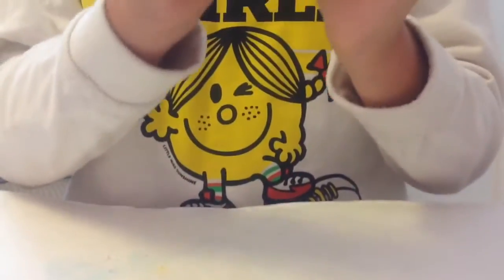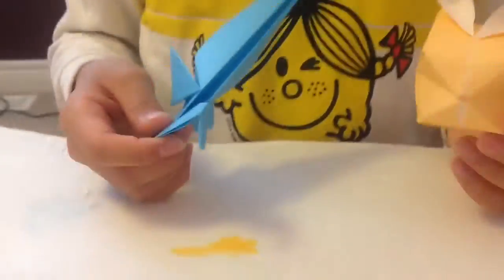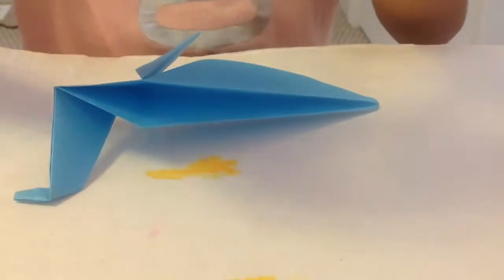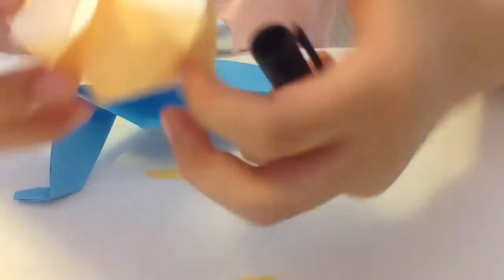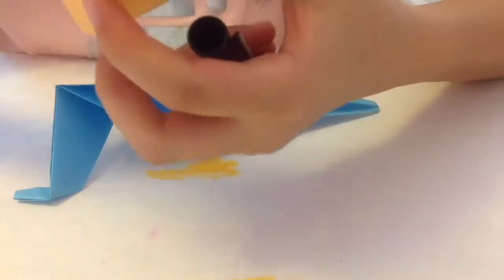Blow it again — there you go! There's your rabbit balloon and there's your seal. Now we are going to make the details on the rabbit face, so Chloe's going to draw it. I have the rabbit balloon right here and I'm scared because I don't want to crush it. Don't worry — if you crush it I'll fix it. You've just got to be careful right here.